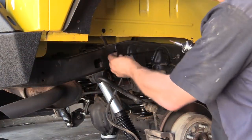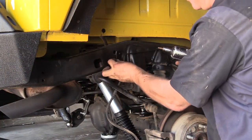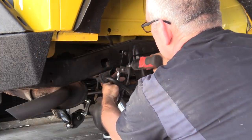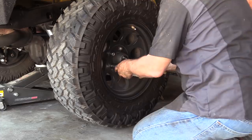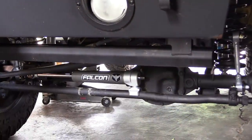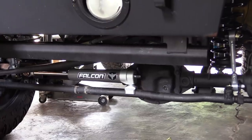Now we're going to put our brake line relocation kit on — it's got to drop down a little bit. Our final piece to put on today is going to be this Falcon steering stabilizer.